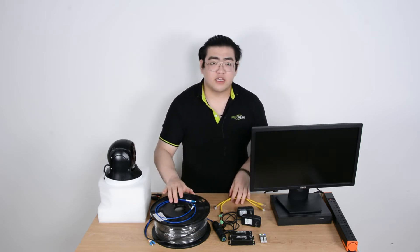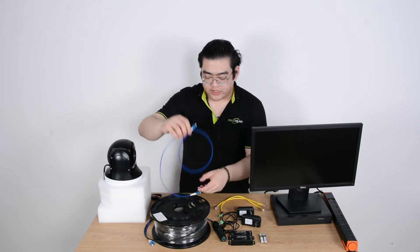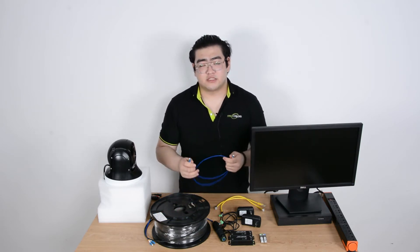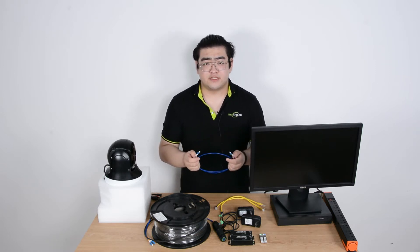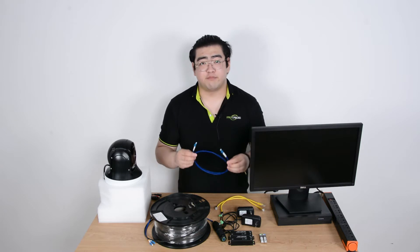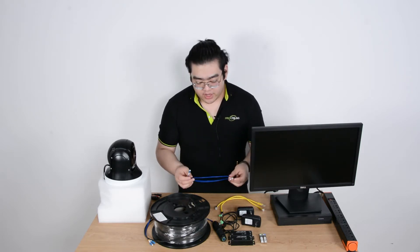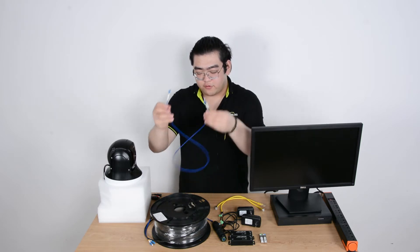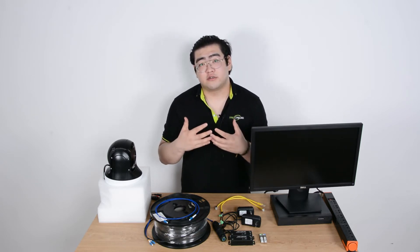For fiber optic cables it requires more precise devices. The instruments used to terminate fiber optic cables are either expensive and not commonly seen — only in big corporations or telecom companies. So most of us, when we only apply fiber optic links a few times, will choose to use factory terminated fiber optic cables.